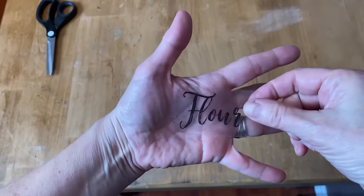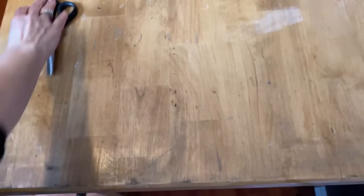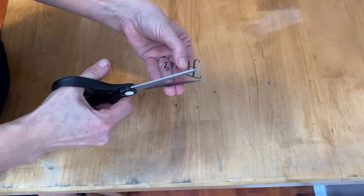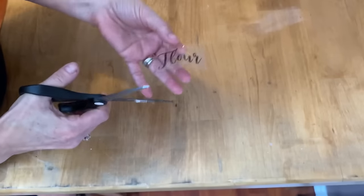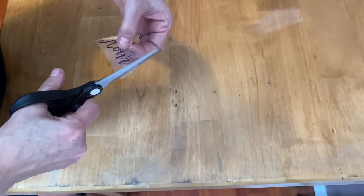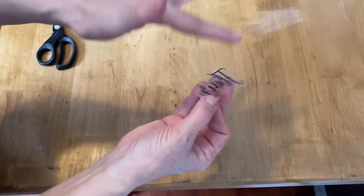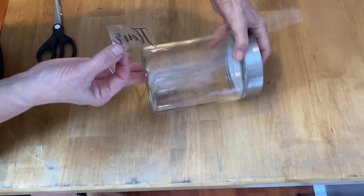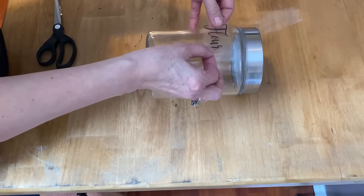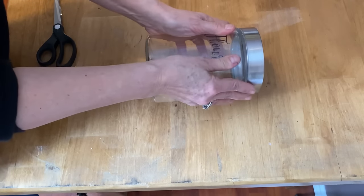Now I'm going to put this flower one on one of the jars and show you how it adheres. If you have a little bit of extra tape above the graphics, you can just take your scissors and trim them down to the size you need. As you can see, it's sticky and it's going to adhere right to the glass jar. Make sure your glass jar is nice and clean before you put the label on, then set it down gently, get all the air bubbles out, press it down firmly and it will stick right to your jar.